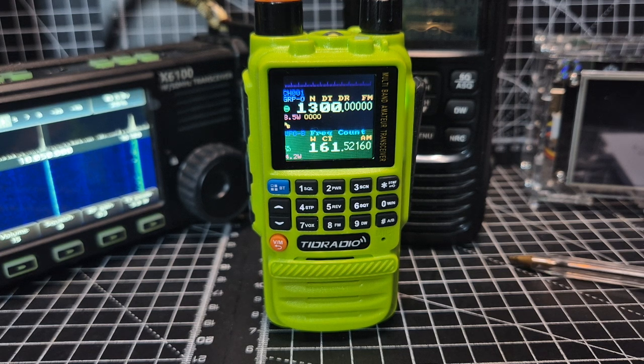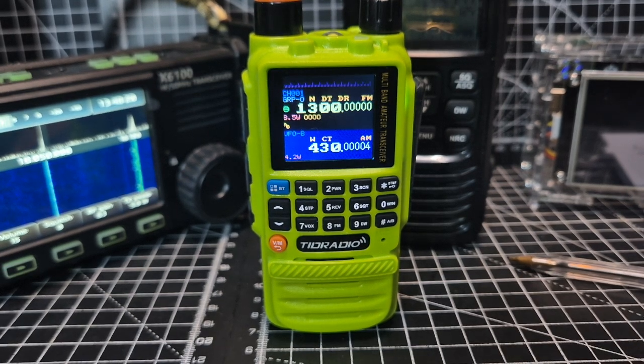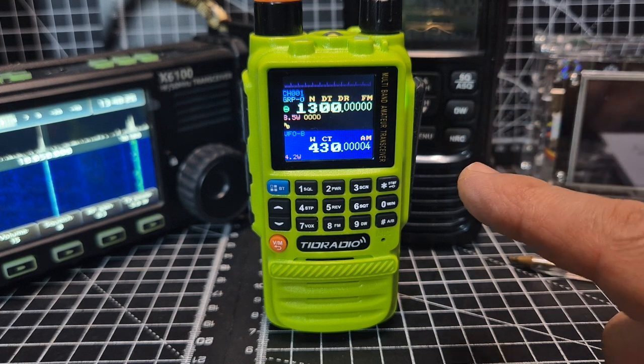Nice information when you receive. I think it was blue and then red is transmit. I just transmitted on 430 megs and it found it straight away — showing blue when receiving. I think it'd probably be better if receive was green and frequency scanning was blue, but that's just preference.